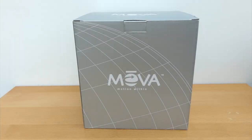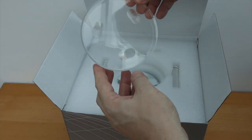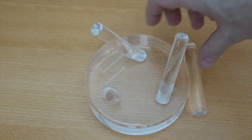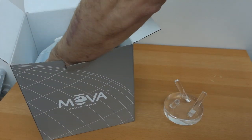It's the Mova Globe. Obviously this isn't it — this is a box. Inside the box you'll find the base for it which just slides together. These four bits join up like this and end up making something that looks a little bit like it's come out of Superman's Fortress of Solitude.